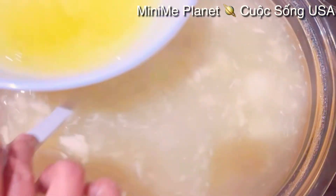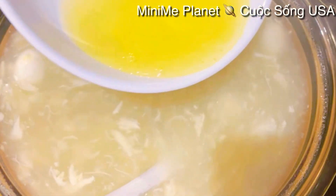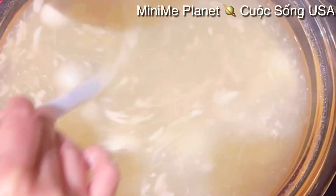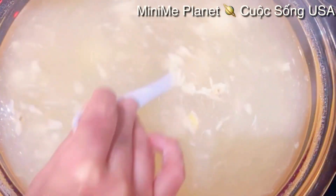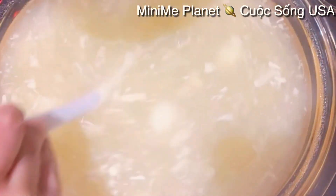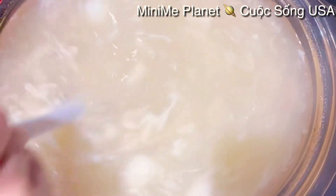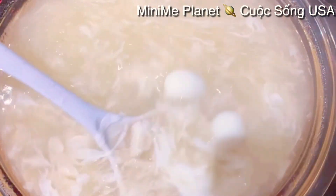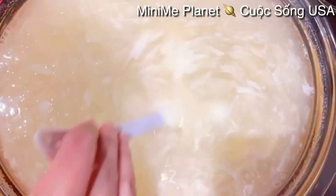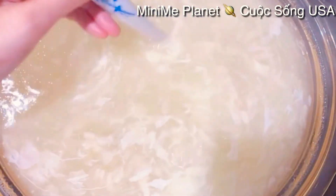Tiếp theo thì mình sẽ cho cái phần lòng trắng trứng vào - các bạn cho vào quẩy từ từ thôi. Mình quẩy từ từ để cho nó có cái dây nó đẹp. Các bạn cho vào một tí xíu, xong quẩy, trong lúc này thì mình để lửa lớn. Cho từng chút từng chút vào rồi mình quẩy, quẩy xong rồi mình cho vào tiếp. Các bạn thấy nè, cái lòng trắng trứng nó ra từng miếng từng miếng như vậy - rất là đẹp và ngon. Còn nếu như các bạn cho vào một lần nó sẽ gơm lại một cục, không có dàn ra thì không có hấp dẫn.